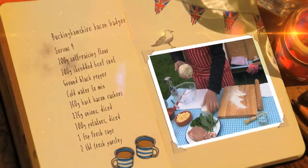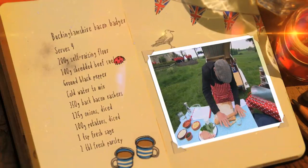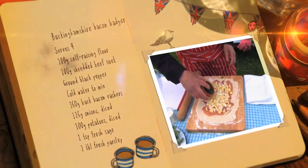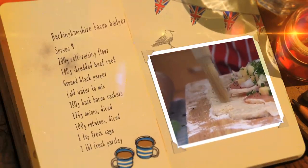Flour a surface and roll the pastry out into a long rectangle. Leaving a clear space all the way around the edge of the pastry, add your bacon, onion, potatoes and seasoning, and then roll it up like a Swiss roll. Make sure you seal the edges.